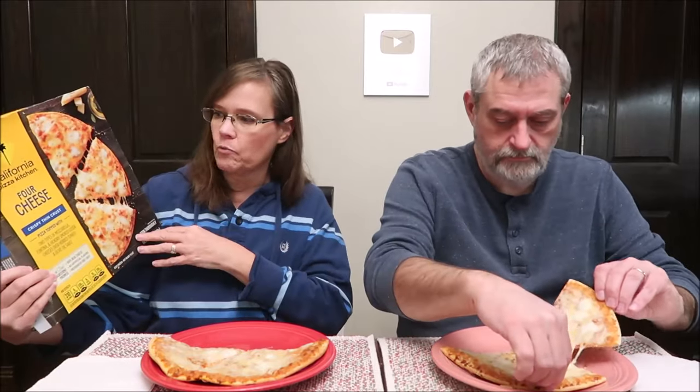It says try other exciting flavors: Sicilian recipe, margarita, barbecue recipe chicken, and white. There was also a pull tab I missed — I tore open the side, but I'll know for the next review. We bought a bunch of these to review. I decided to grab the four cheese first because I figured it would be the plainest.